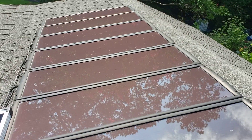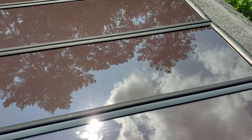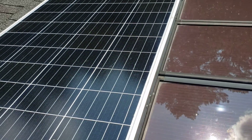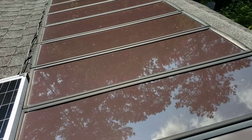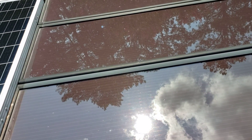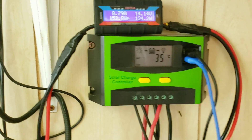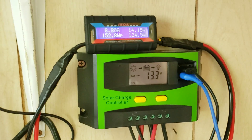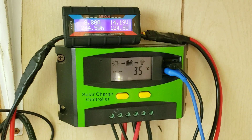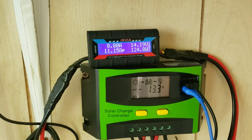Up here I've got a couple kits of the old 100-watt panels — so that's 200 watts — and we've got a 100-watt panel right here from a new kit. They are all connected. We've got 300 watts of solar on the roof: 200 watts of the old kit and 100 watts of the new kit from Harbor Freight.